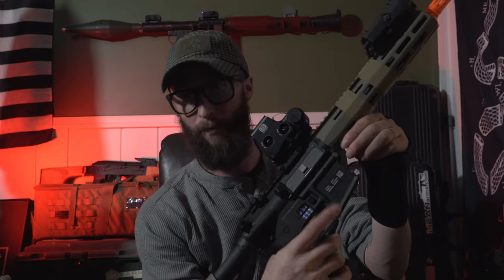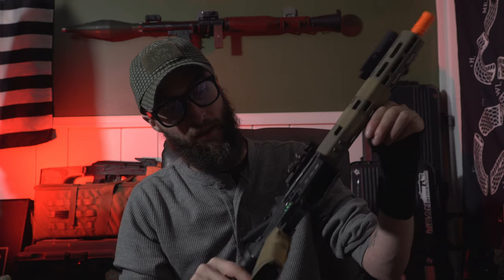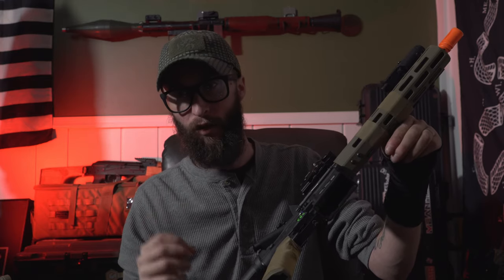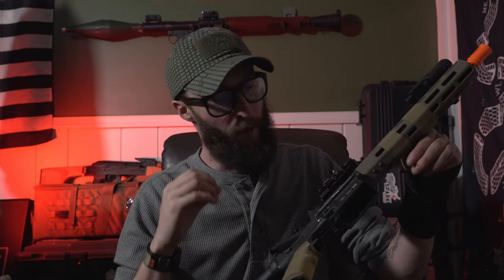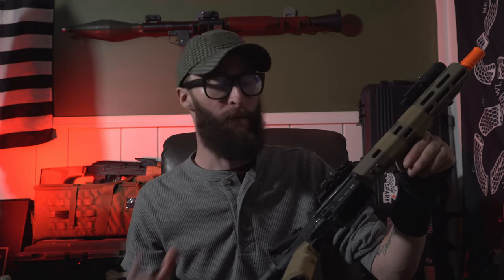The receiver, just like the other one, is also polymer, but the look on this thing is just so good. They did such a great job making it look like it is a forged aluminum lower — it really does have a really nice look. They did a great job with the coloring, the fit, the finish. Specna Arms has done a great job with this gun.